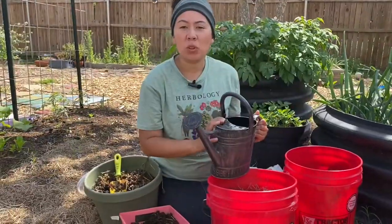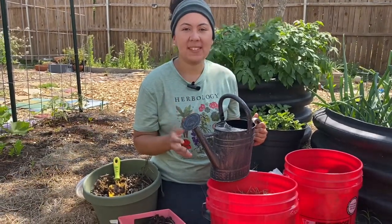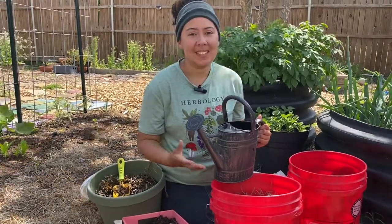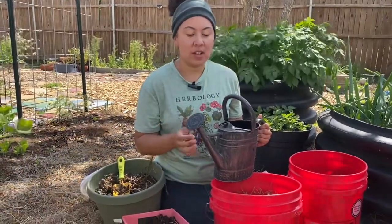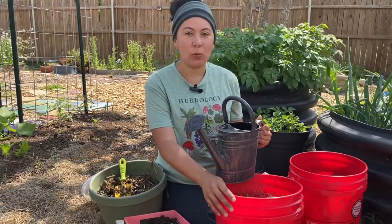Even with the holes, if your worms and dirt get too wet, worst case you can just add more brown material. If it gets too dry, add more green material or more water. There's always a way to fix it — just make sure you're keeping an eye out for your worm bin.